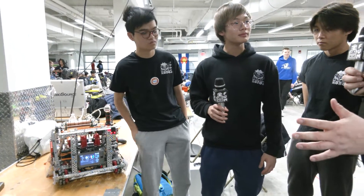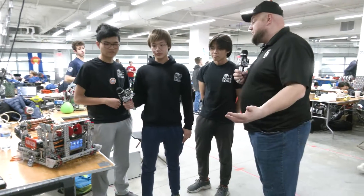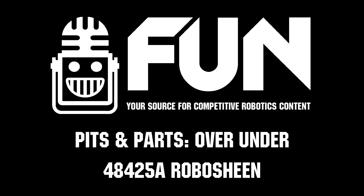RoboShane looking absolutely phenomenal here — we're filming on day one and they're currently in the top eight, and very high up in skills. We can't wait to see how they do. We know they're looking for big things at this event. Good luck here and for the rest of the season, and thanks for taking the time to tell us about your robot!